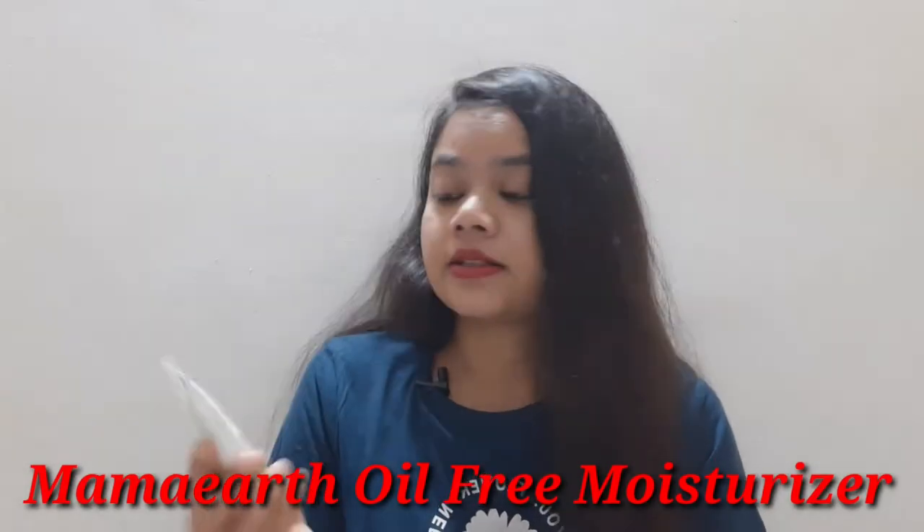Some days ago I had bought free sample products, and among them was Mamaearth's Oil Free Face Moisturizer. I will use it, see how the results are, and share all of that in today's video. This moisturizer is specially made for acne-prone skin.